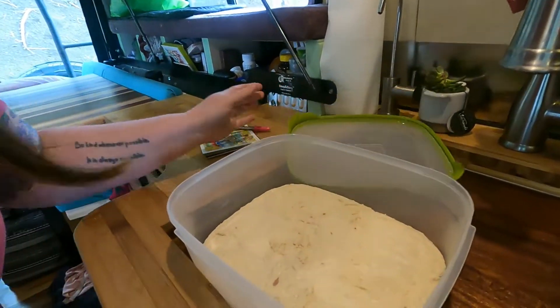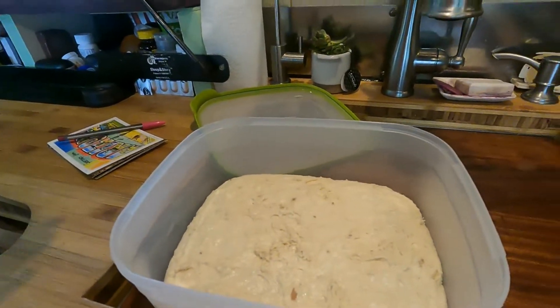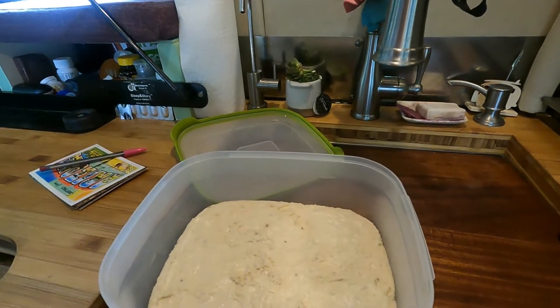Welcome back to day two of Baking with Mandy. Today is going to be the actual bread baking day. I moved the sourdough to a different container overnight because I wasn't sure the glass dish was large enough. So here we have it, and now I have to roll it out, let it rise a little bit, and then we'll do the baking.